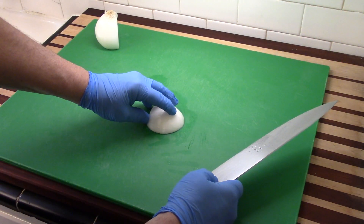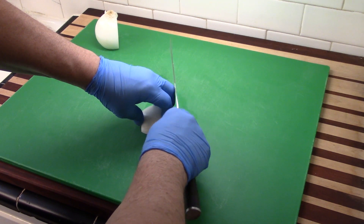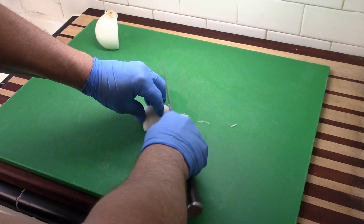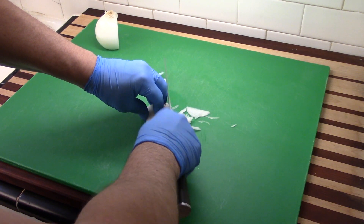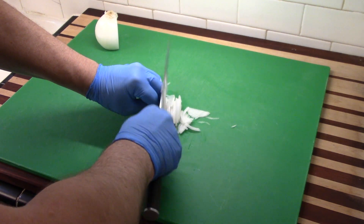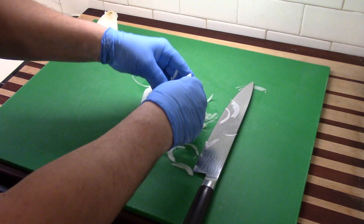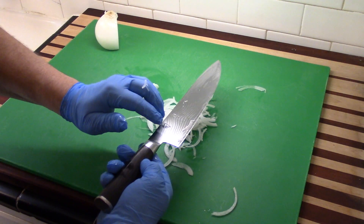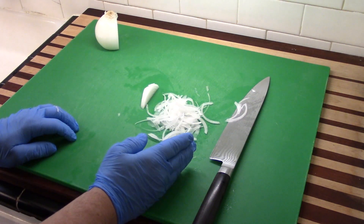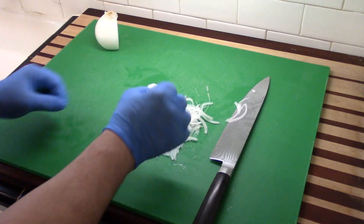The idea is to just barely creep those fingers and it will make a beautiful slivered onion for you. Beautiful, fine slivered onions — this is just perfect. Makes a beautiful garnish on top of your chili. That's all there is to making a slivered onion. Just remember: steady rhythm and gently creep those fingers back. The slower you move, the thinner those slices get. Those are just like paper.